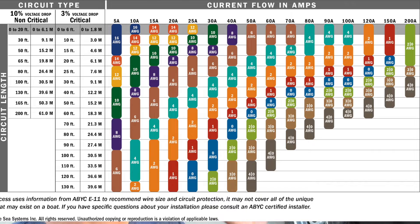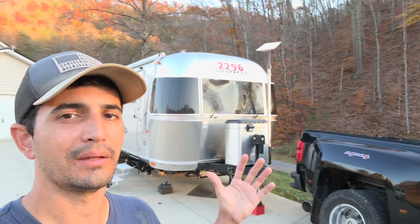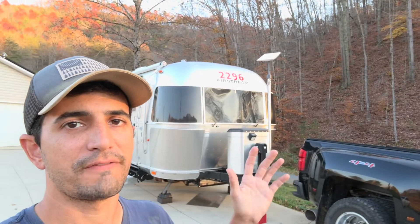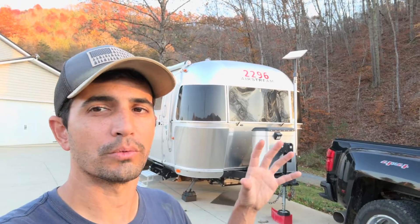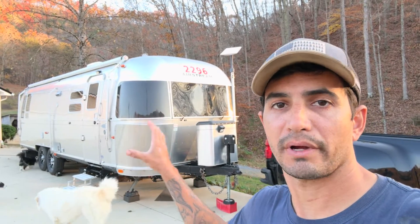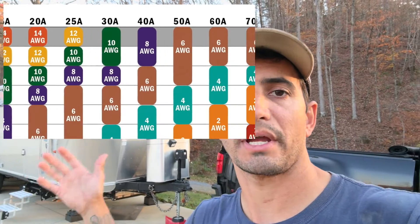First things first, we need to run cabling both inside the truck and the trailer, because you're pushing a lot of amperage through here. Depending on your amperage and what size DC to DC charger you're putting in will determine how thick a cable you need, because cabling is expensive. I'm going to pop this chart up for a few seconds — save it, it's an amazing chart to help you figure out what wire size you need. With about 25 feet of distance, and a 60-amp Renogy DC to DC charger, I need four-gauge wire.